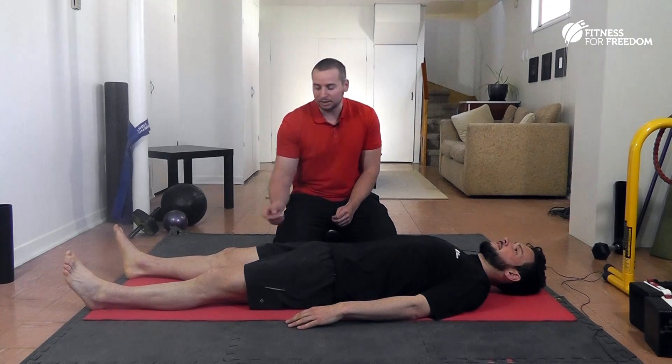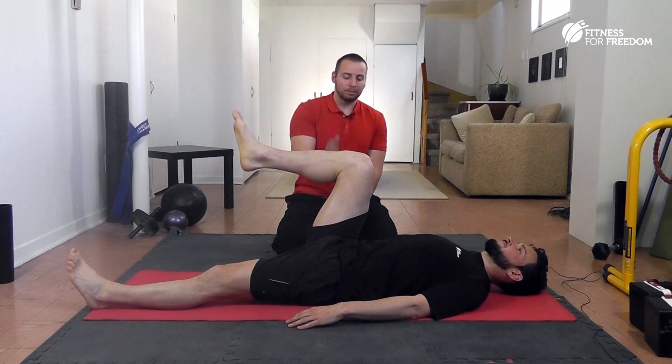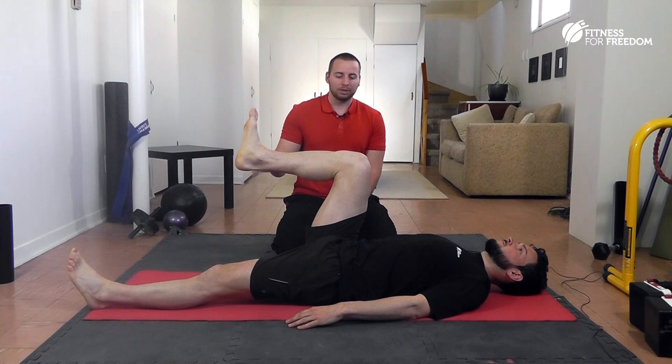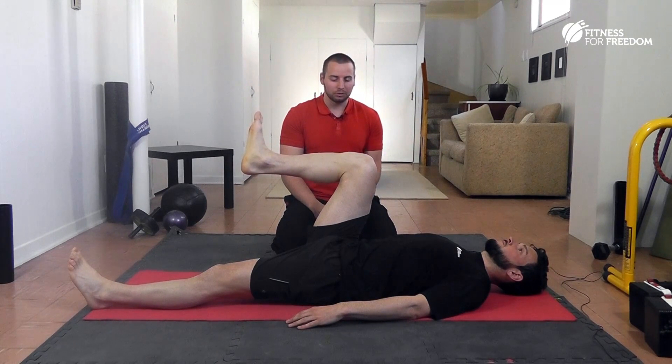He's going to bring his knee up bent and we want to get him above 90 degrees. Below that we have a lot of muscles helping out, but above 90 degrees we have the psoas. So we're going to test the psoas.